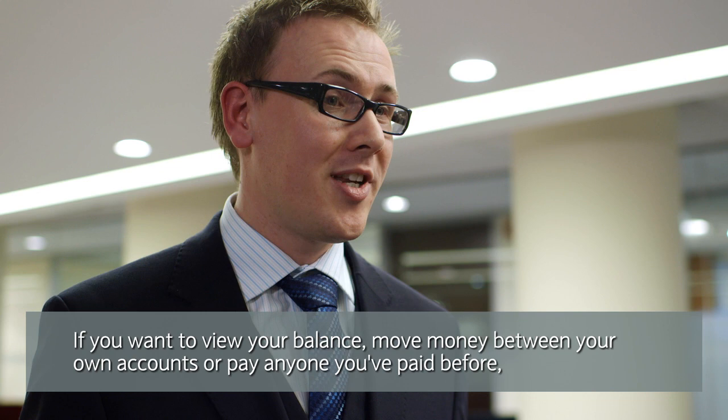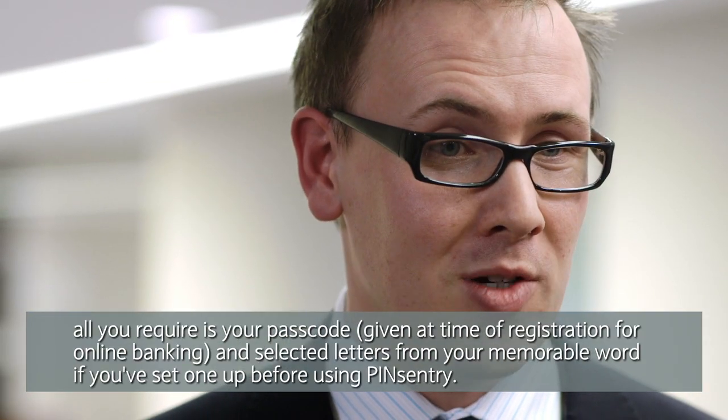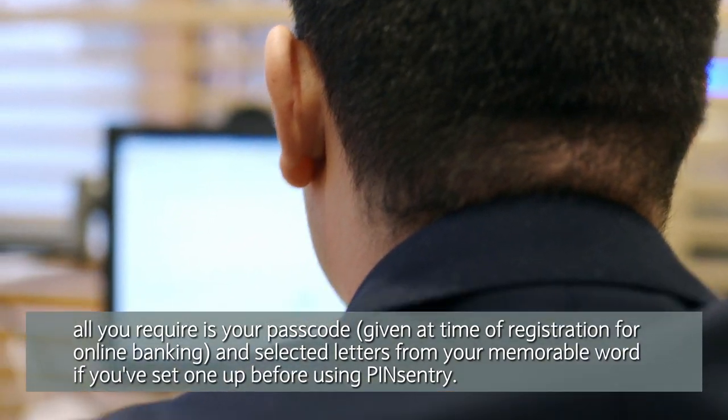If you want to view your balance, move money between your own accounts, or pay anyone who you've paid before, all you require is your passcode and selected letters from your memorable word, and it'll log you straight on.